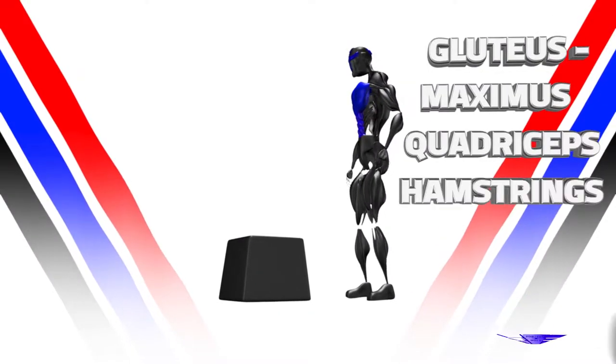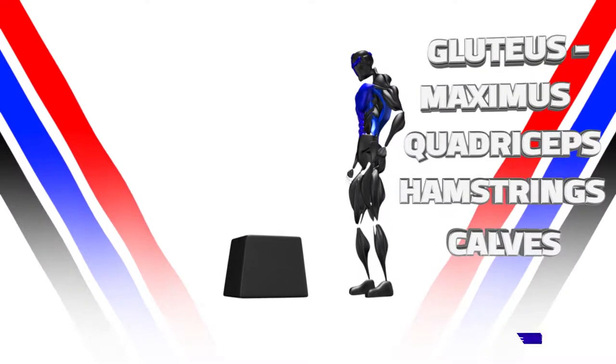Box step up. Primary muscles used: gluteus maximus, quadriceps, hamstrings, and calves.